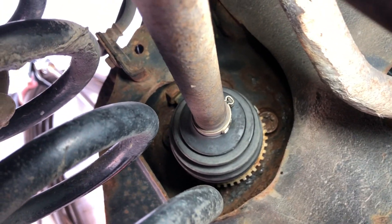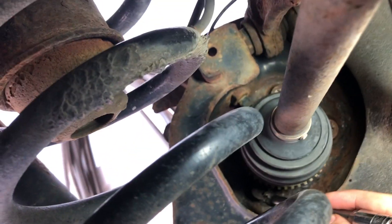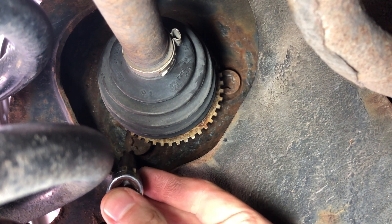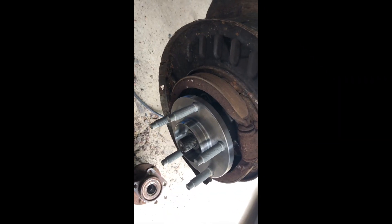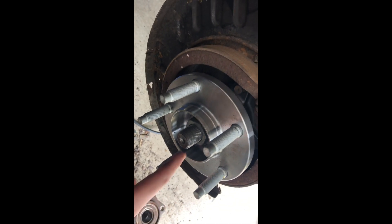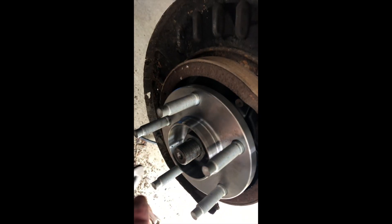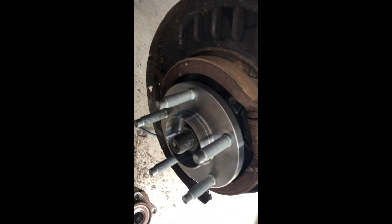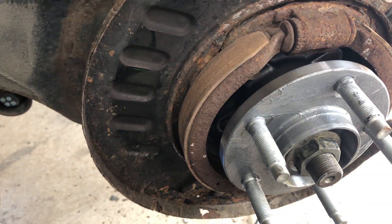We're back underneath now - we have it sort of snugged up, still snugging up the bolts. You can see one, two, three right up there and there's the fourth one. There's the tool - I'm turning it. We've got all our bolts tightened. Then we have our center nut - we're going to tighten that up nice and tight, and then we have to make sure we put the second nut on top as a lock nut.